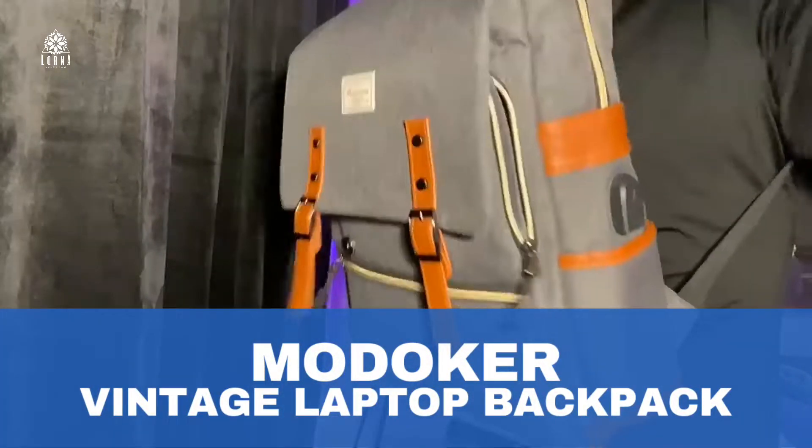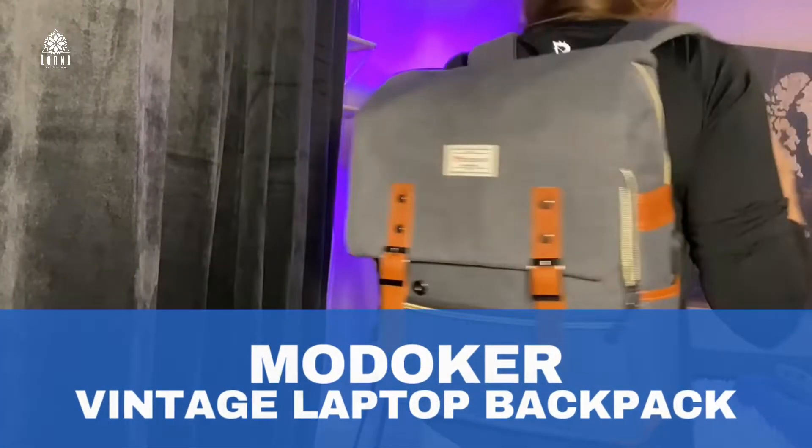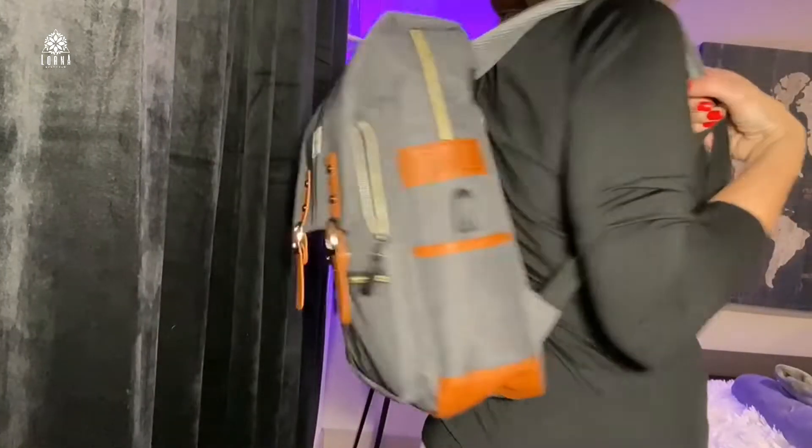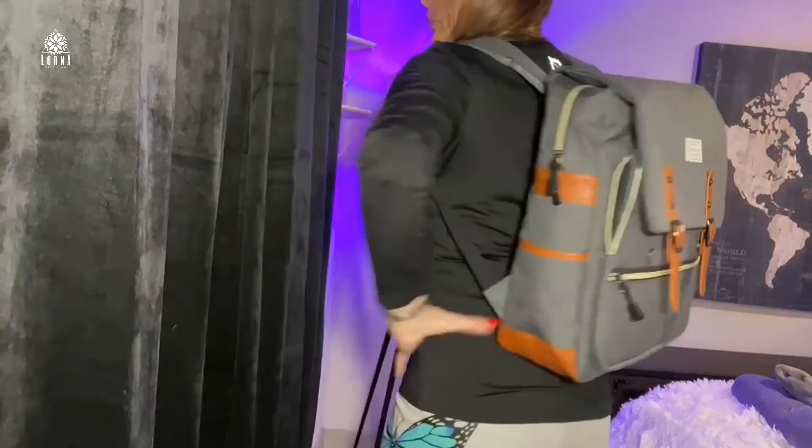This is the Modoker — a backpack for carrying your computer and your books. It's unisex, for the ladies and for the boys. You can use it to go to school, or you can use it to carry your computer to work.